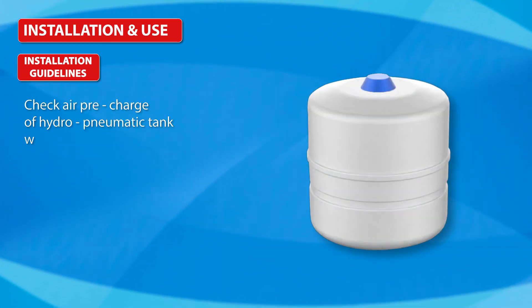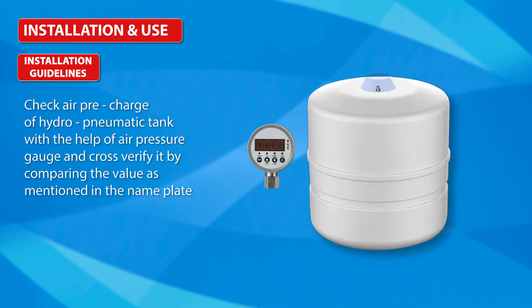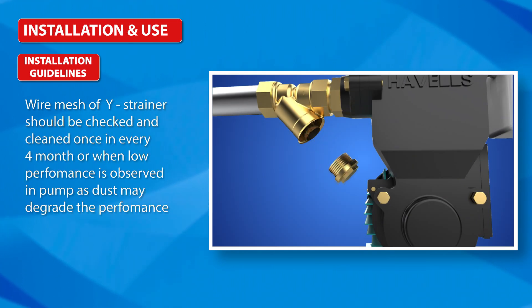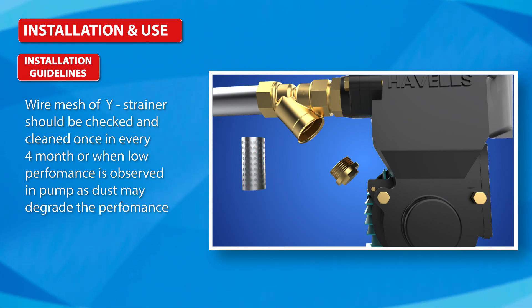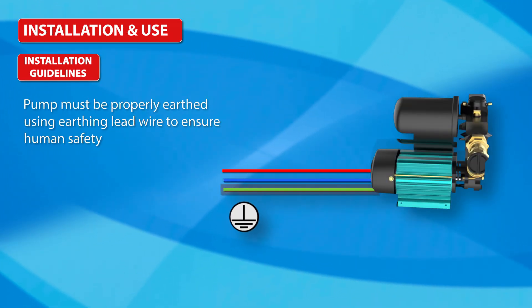Check the air pre-charge of the hydro-pneumatic tank with the help of an air pressure gauge and cross-verify it by comparing the value mentioned on the nameplate. The strainer wire mesh should be checked and cleaned once every four months, or when low performance is observed, as dust may degrade performance. Pumps must be properly earthed using the earthing lead wire to ensure human safety.